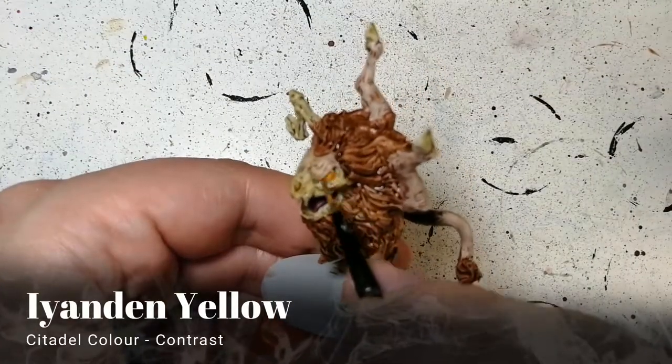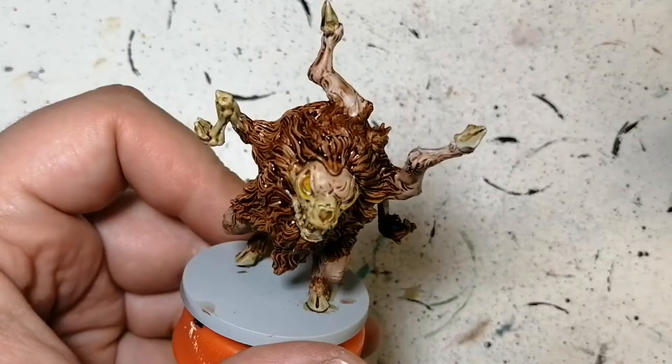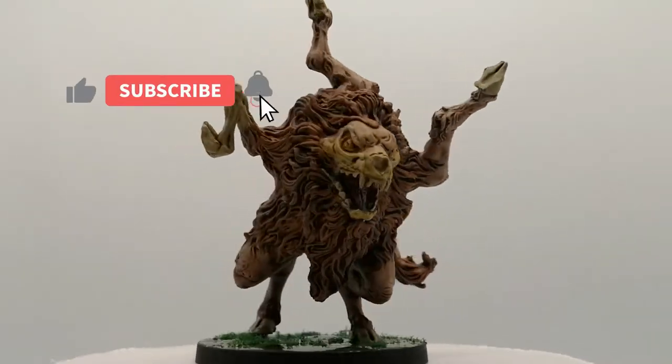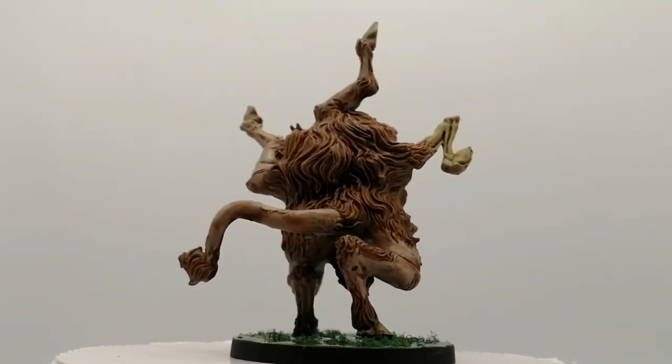We're going to finish off this miniature with some Iyandan Yellow on his eyes, and that's it. Buer is painted, ready for the table. The base was done with some swamp green gel and some moss. I want to thank you guys for watching and we'll see you all in the next one.